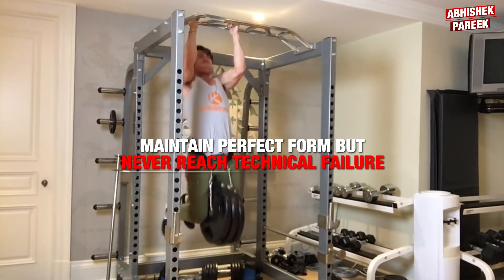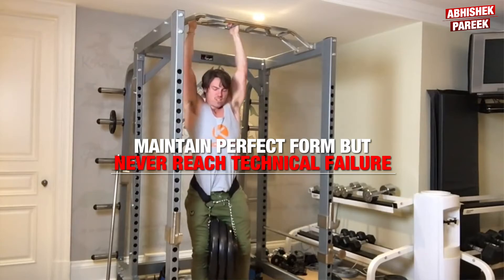As always, the goal is to maintain perfect form but never reach technical failure. This weighted chin-up exercise will drastically improve your upper body strength and you will soon be doing 20 chin-ups easily.